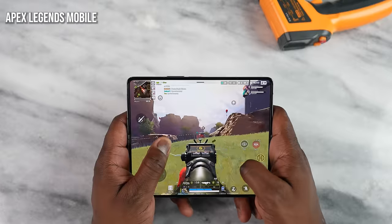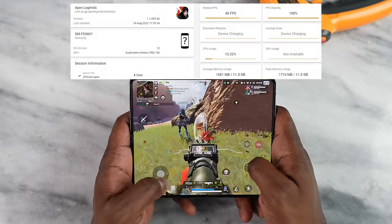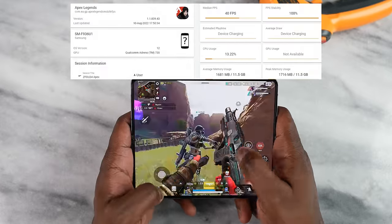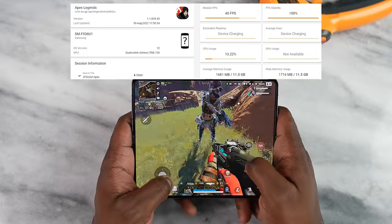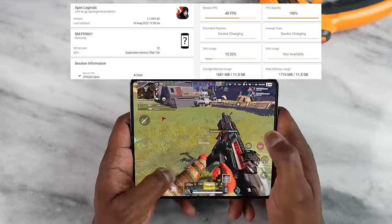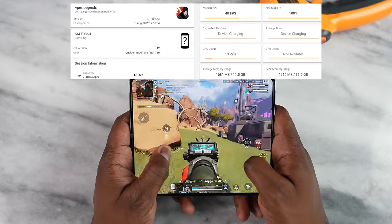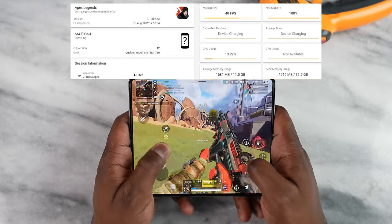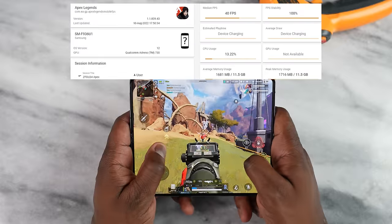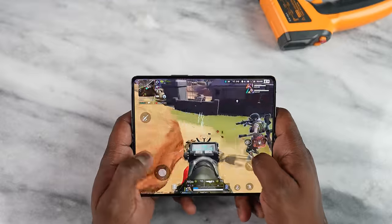Moving over to Apex Legends, we're still getting about 40 frames per second on the standard gameplay mode. We can get slightly higher — up to 60 — but we got a solid 40 frames per second. This is very indicative of what we've seen with Snapdragon 8 Plus Gen 1 and also Snapdragon 8 Gen 1 as well. I'm sure there'll be some more fine tuning, but the game ran pretty smooth.